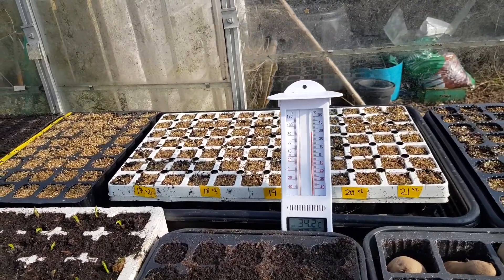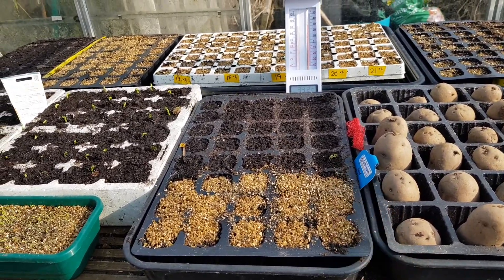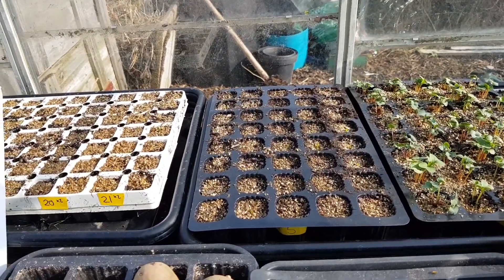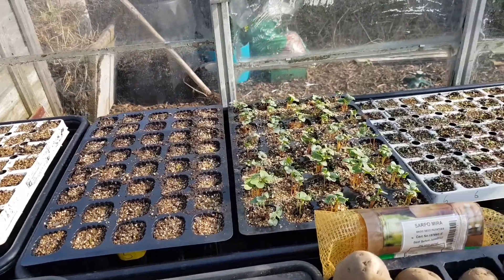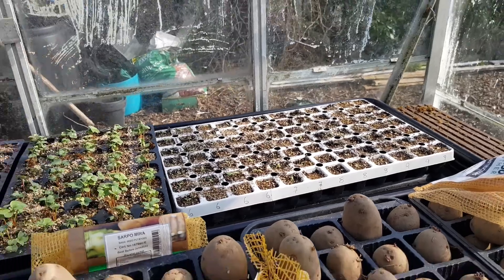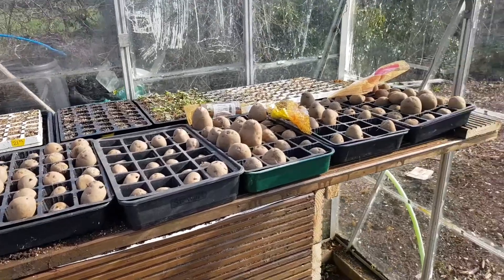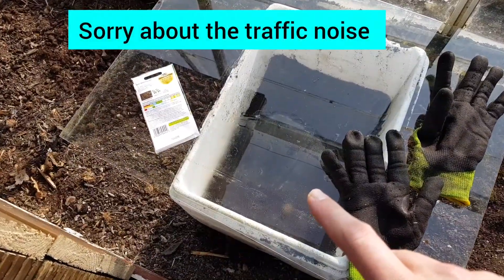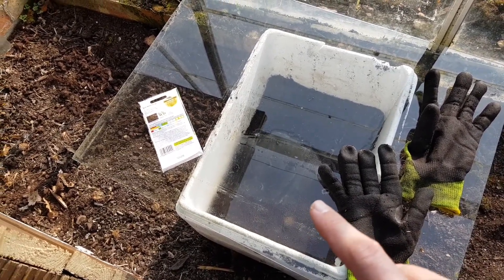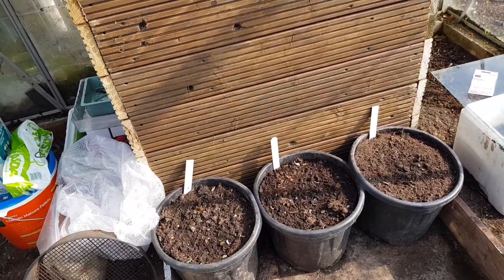These are what I sowed the other week so I'm not expecting these to come up yet. My sweet corn is starting to poke through, some of my onions are starting to come through, and in here it's my radish and my lettuce doing really well - happy with that. I've taken the cloches off just to get them a bit of air. My leeks haven't come through yet; I think it's old seed so I may have to re-sow those.